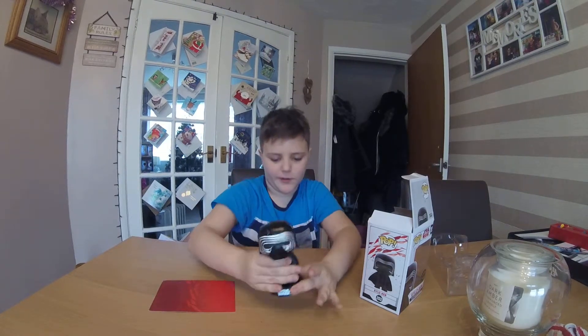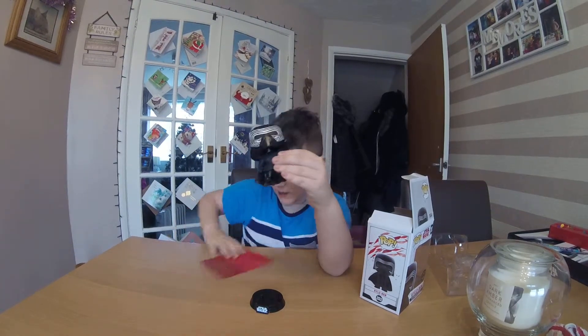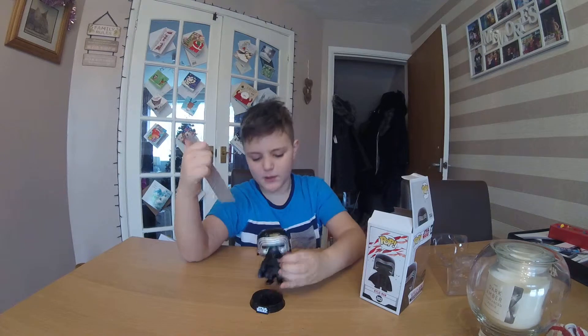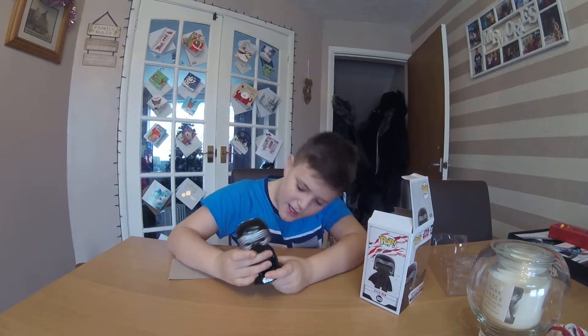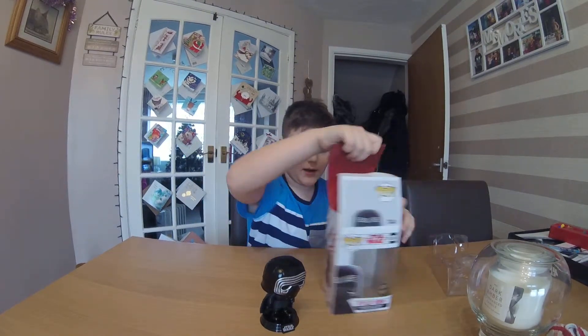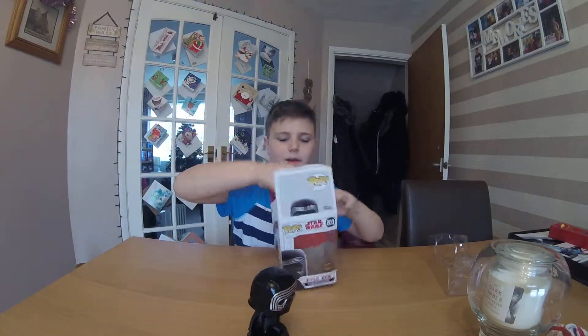So that is this Funko pop. If we take him off the stand we can look at him. Another way to find out if it is from The Last Jedi is its background — normally if it's Star Wars it has a background that comes like this. Normally it will have a picture of the Resistance or the First Order, but this one has a picture of the Last Jedi symbol. So yeah, that is pretty cool!